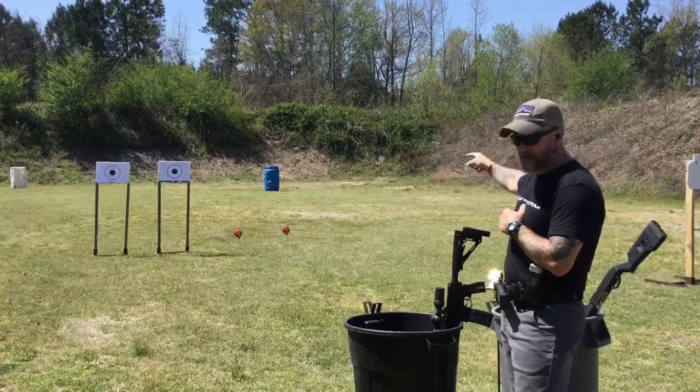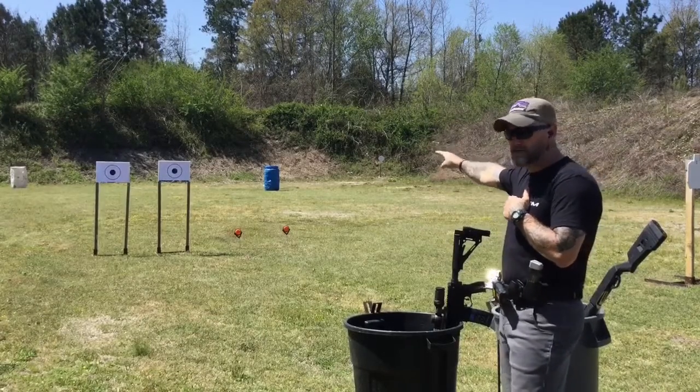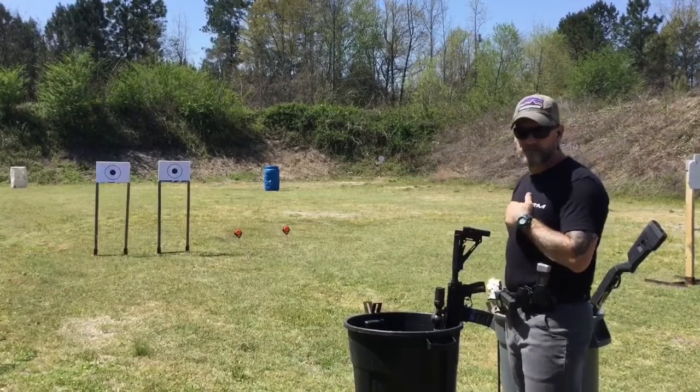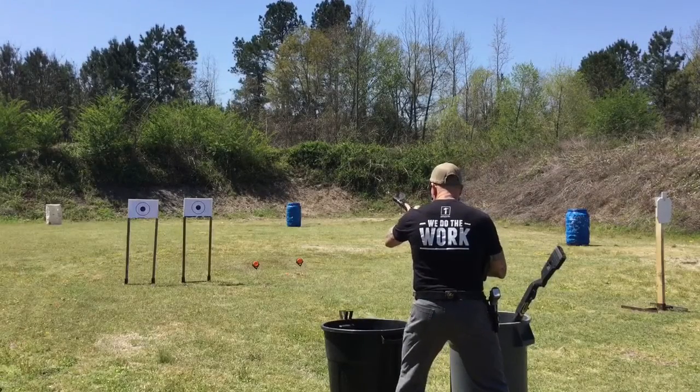Dump your shotgun, draw your pistol, engage the two paper targets with two shots each, and then the 25-yard plate with one shot to finish the drill. Alright — shoot ready, stand by.